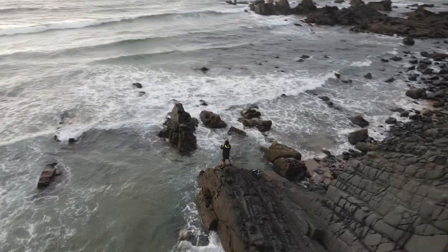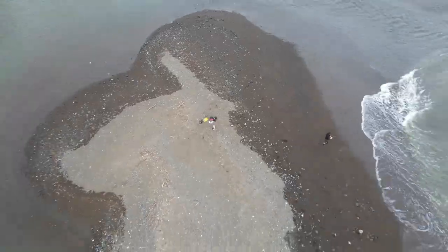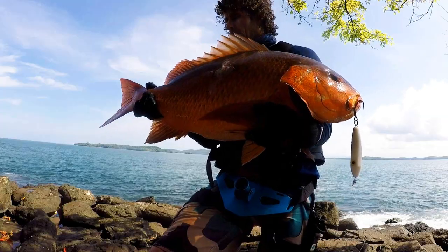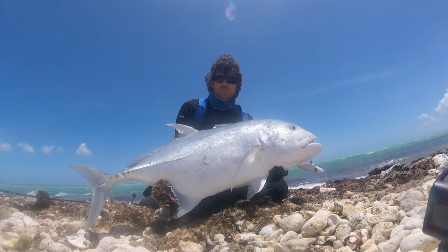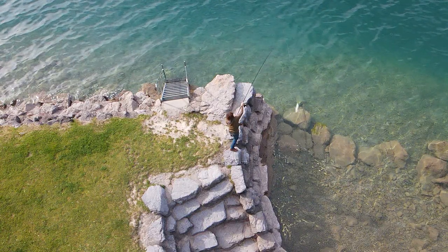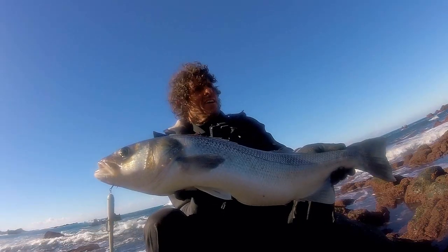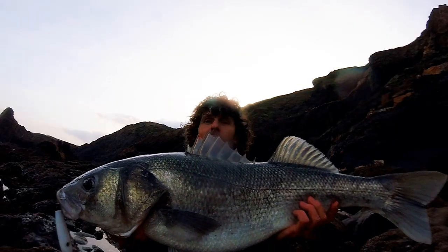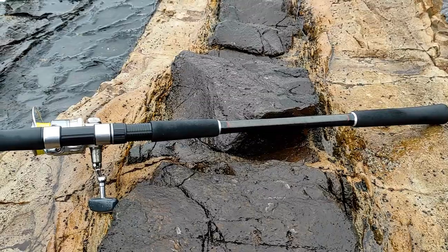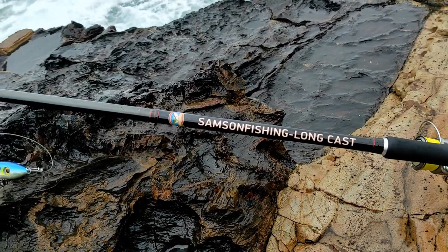Over the last 25 years I've spent much time spinning for bass on rocky coastlines, beaches, traveling around the world and targeting a variation of fish using lures. During that time I've identified what I consider the most important features for a good spinning rod for targeting bass or larger species of fish from the shore. We put all those requirements together to design a spinning rod called the Samson Longcast.